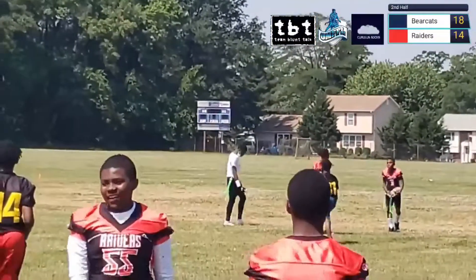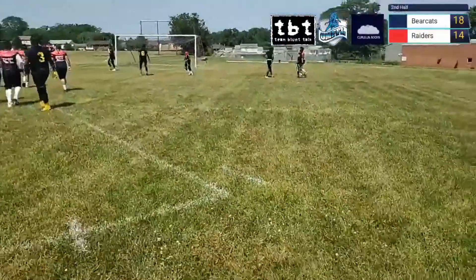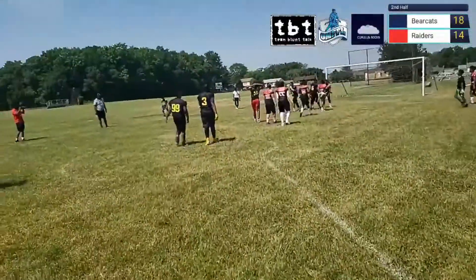Got it — touchdown Raiders! And they take a 20-18 lead!